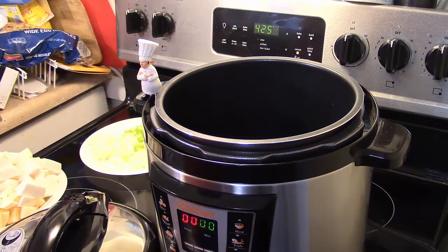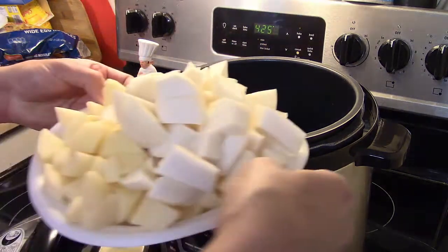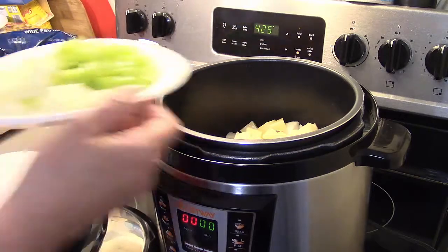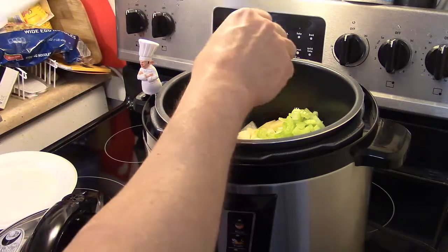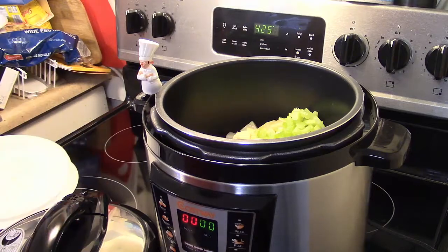Let's get started with the soup. I have three turnips and three small potatoes cut up. I have two stalks of celery and one large onion diced up — I'm going to toss that in. This is a soup my mom made for us growing up, except she didn't use a pressure cooker. She cooked it on the stovetop in a pot, so this is going to make it quicker and easier.